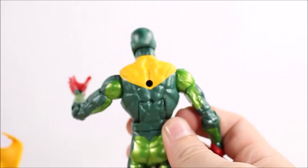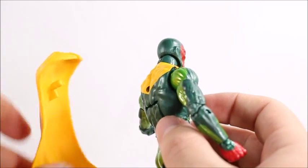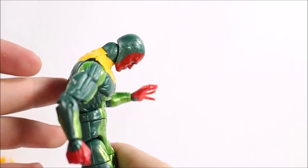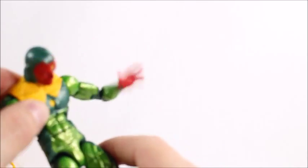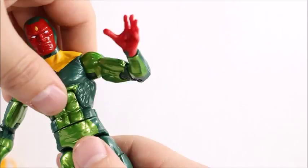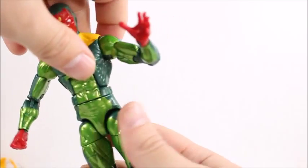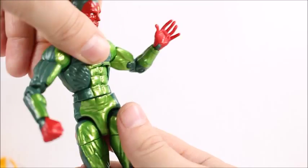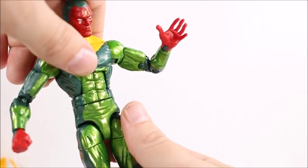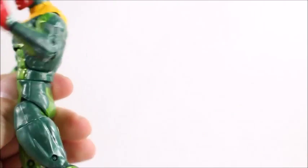We'll take off the cape real quick to show how it's around his neck and then there's a peg hole in the back — that's where the cape plugs in, at a bit of an angle. He's got really good ab crunch going on, can't go back too far which is surprising, but he can go forward pretty good. We've got a waist swivel — it's got a weird clicking sound, not sure what that is. It doesn't feel loose but it kind of clicks into position; I wonder if that's something new they're trying out.